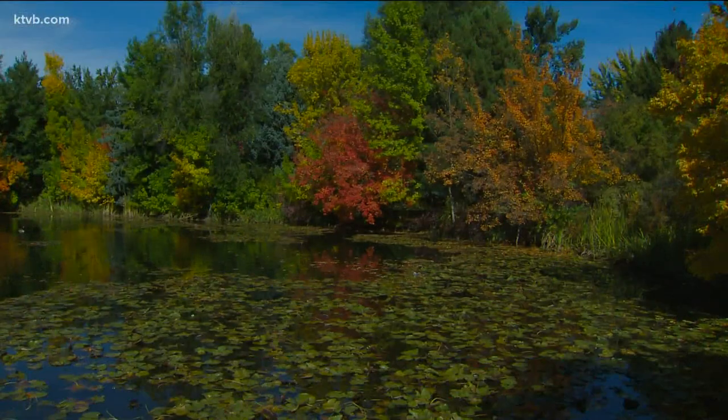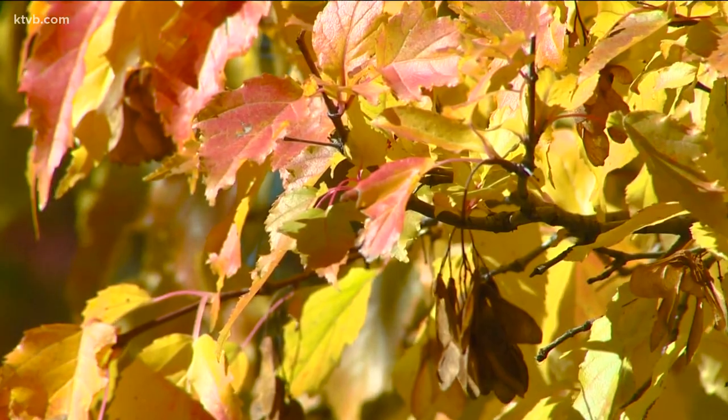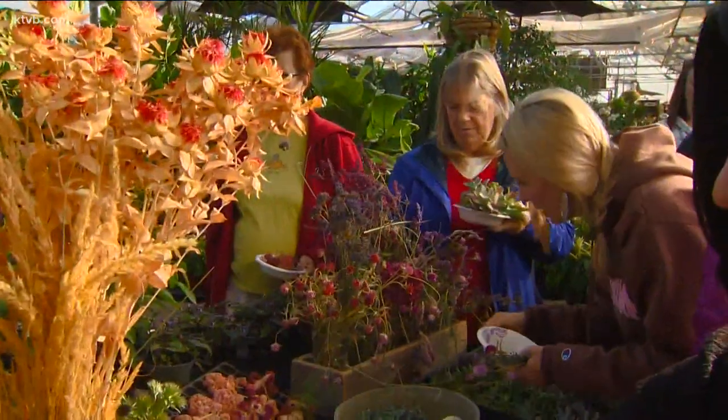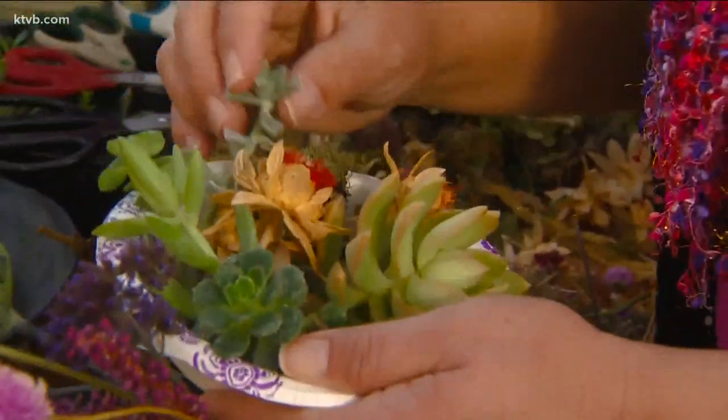Autumn is in full swing, and the fall holidays are just around the corner. Mother Nature has been busy making some eye-catching displays outdoors with brilliant fall colors, and these ladies are working on some indoor fall decorations of their own. Looking for a great holiday decorating idea? How about decorating a pumpkin with succulents?